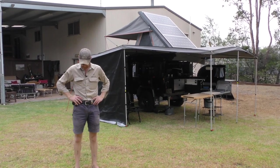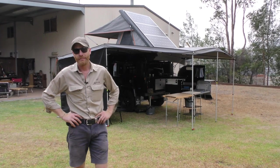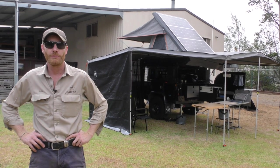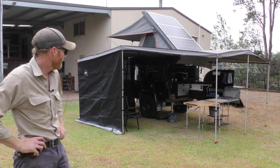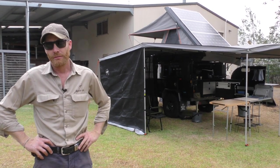G'day, Luke from Drifter here. Wednesday afternoon in January, first week back at work. I said on Facebook this morning I'm going to set up the new E-Dot and do a little video. So here we are. Been flat out all day, still a lot of little tweaks, but I've pretty much got it ready so we can show you what's going on.